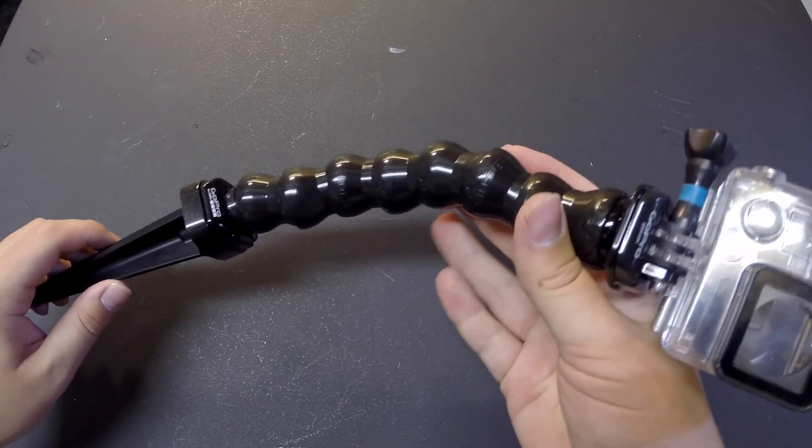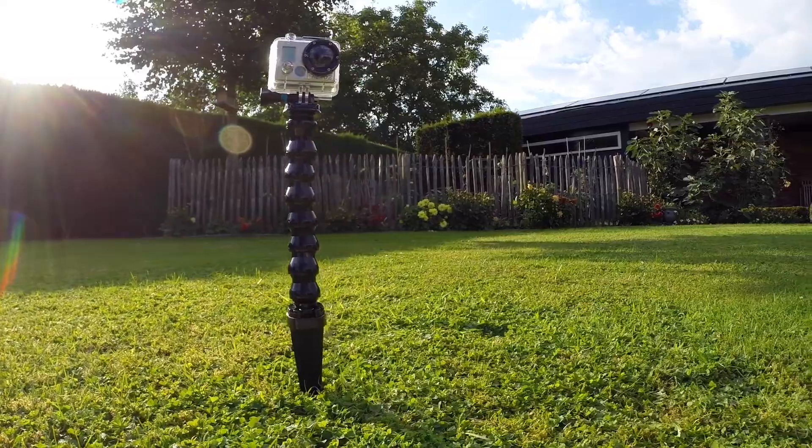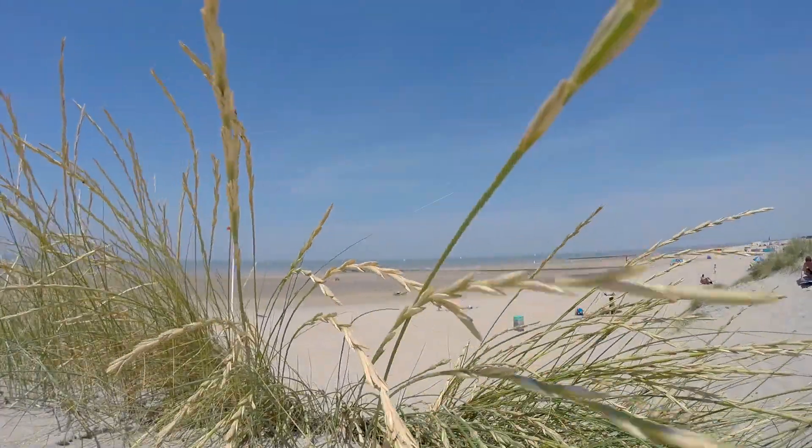What I like about this mount is that it feels quite sturdy and it won't break that easily. But it may be a little bit overpriced for what it really is.